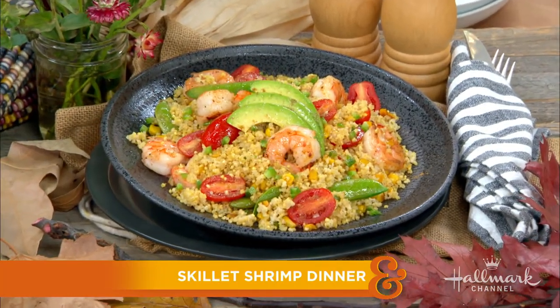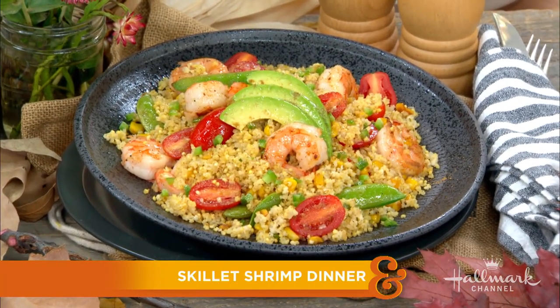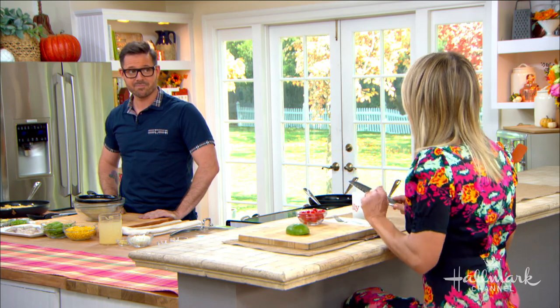Our next guest is a beloved judge on Hallmark Channel's Christmas Cookie Matchup, and today he is making a skillet shrimp dinner for us that is second to none. Please welcome back our good friend Chadwick Boyd! I'm so happy to have you back in our kitchen. I'm thrilled to be here, kicking off season nine. You have me set up here — I don't want to be left out because I'm usually joining you in the kitchen, so I'm going to be chopping some of the things that we'll be garnishing our dish with when you finish making it.